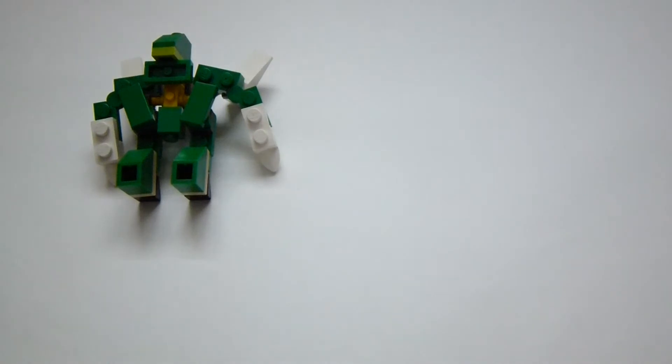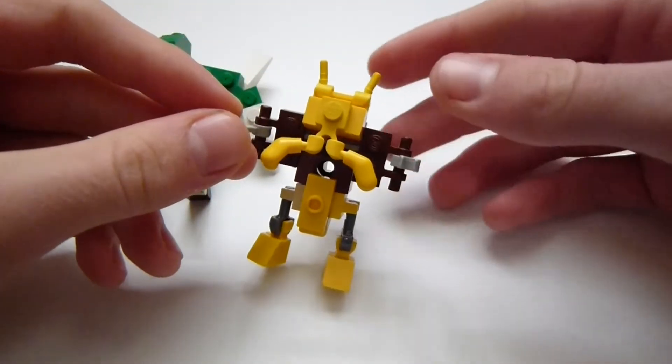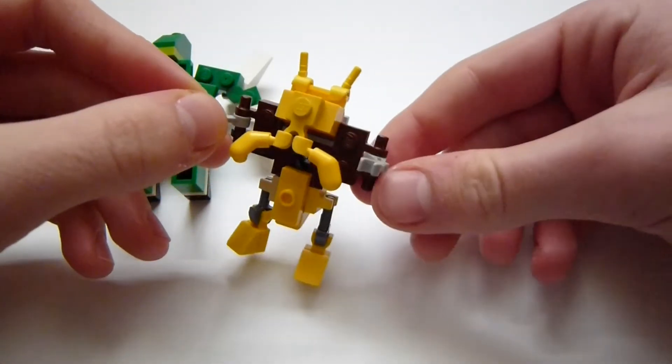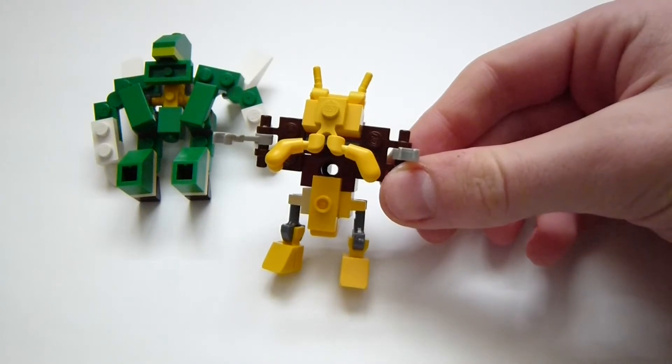The next one's Alakazam. I think it turned out a lot nicer. I don't think the arms or the legs are too great, but overall I think the face and the body are really nice.